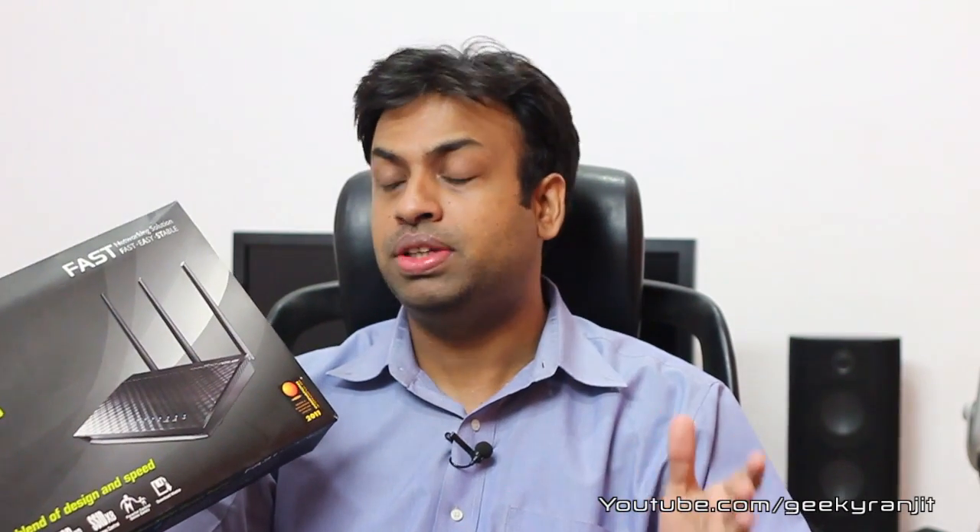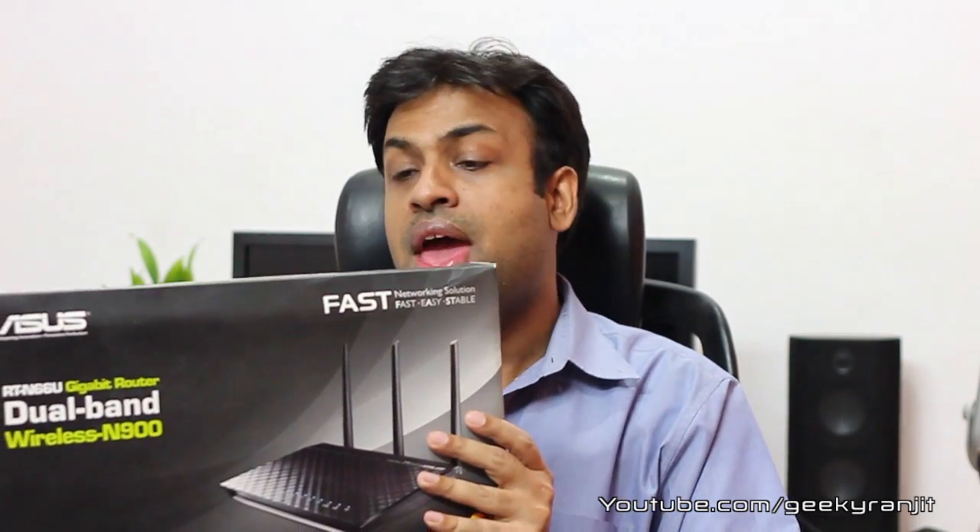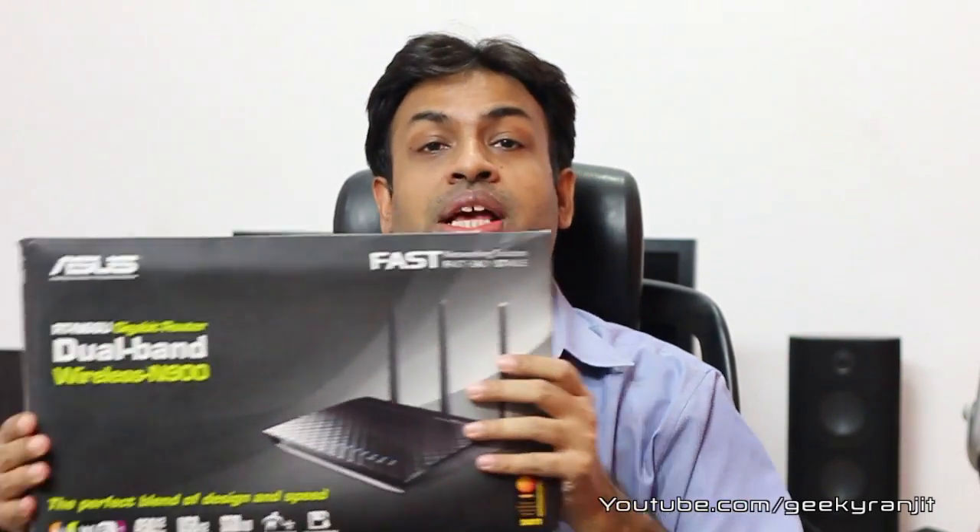If you have been watching my previous videos, you must have noticed that in 2011 I had reviewed another router from ASUS, and that was the RTN-56U. That was one of the best simultaneous dual band routers that I had reviewed, so I have very high expectations from this router also.